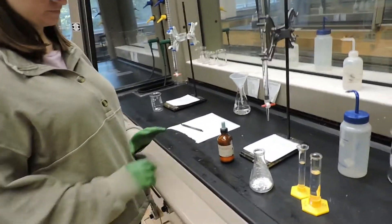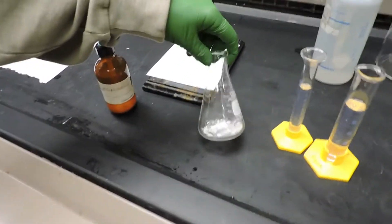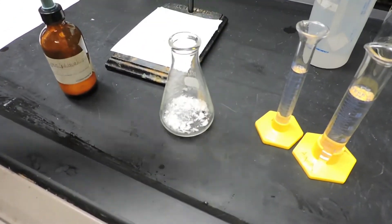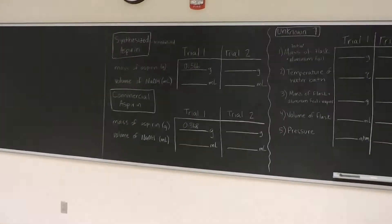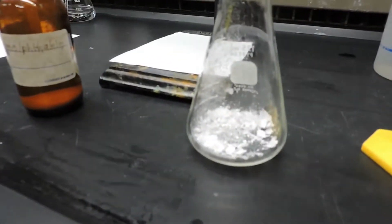The very first step is to weigh out approximately 0.4 to 0.6 grams of aspirin. Here we have weighed out 0.566 grams of our synthesized acid for titration in this Erlenmeyer flask.